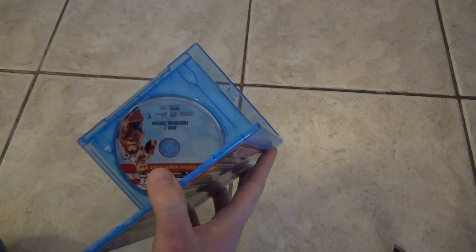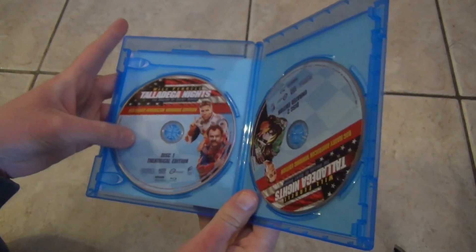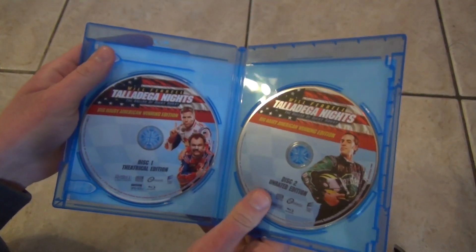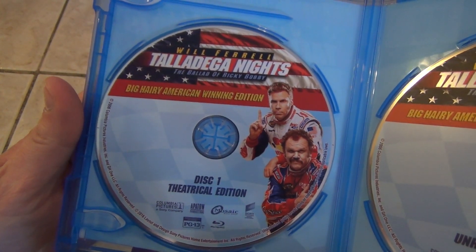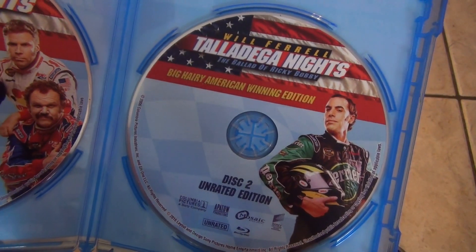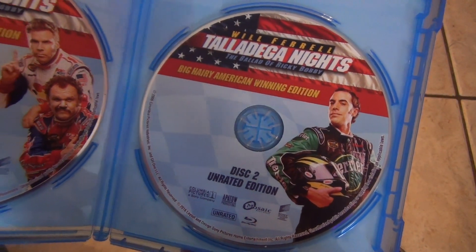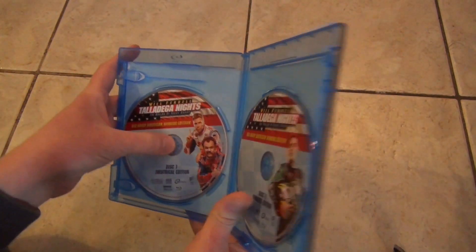Okay, so I've still got some plastic kind of hanging around there. But anyways, here's what we get inside — two-disc set, of course. Here's disc 1 right there: theatrical edition. And then on the right, the unrated edition. Nice that they've got a little different artwork on both of these — they're kind of similar, but a little different.